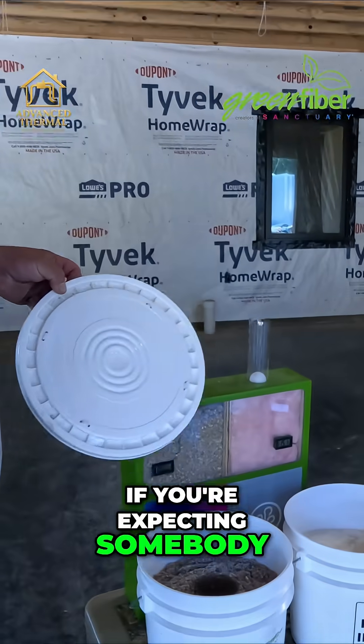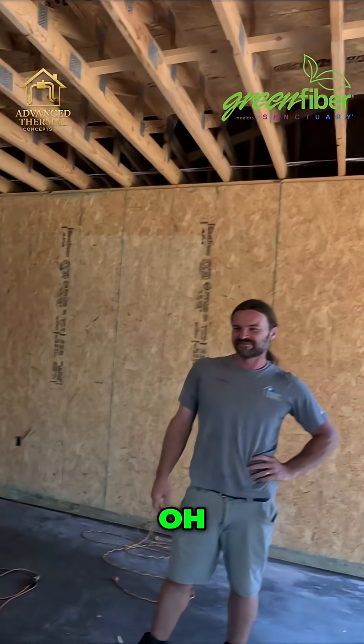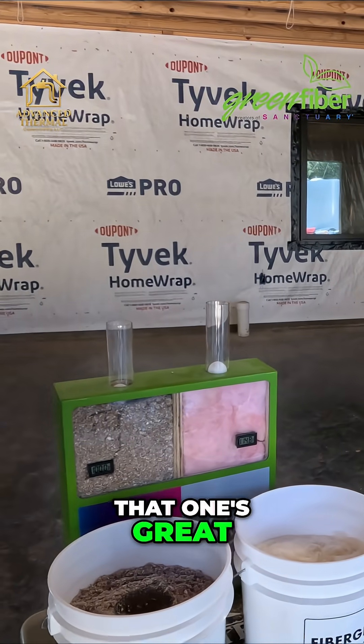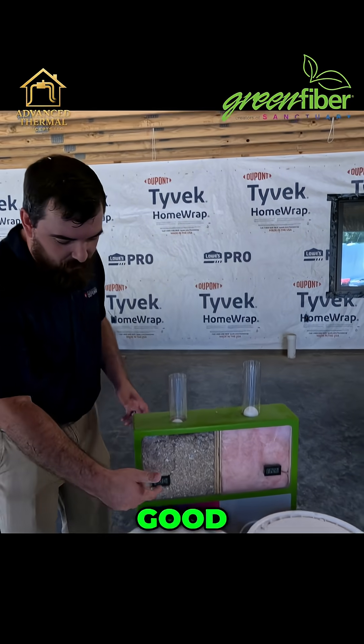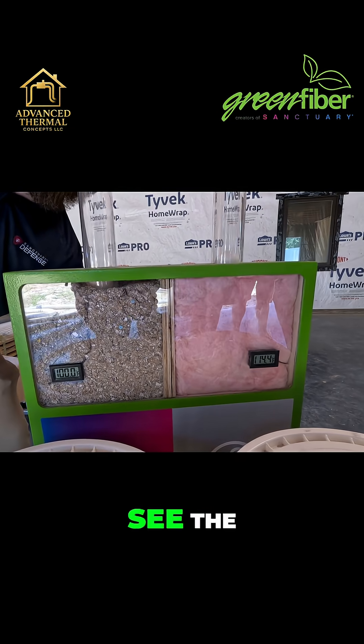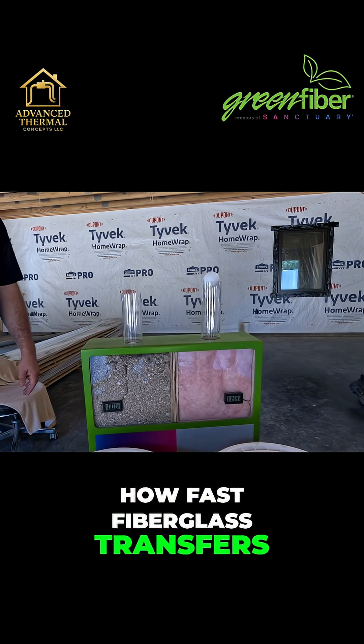And then what's the other setup you've got behind? Check that out — that one's great. This one shows the airflow between cellulose and fiberglass, and it also has a thermometer on there so you can see the difference in temperature and how fast fiberglass transfers heat.